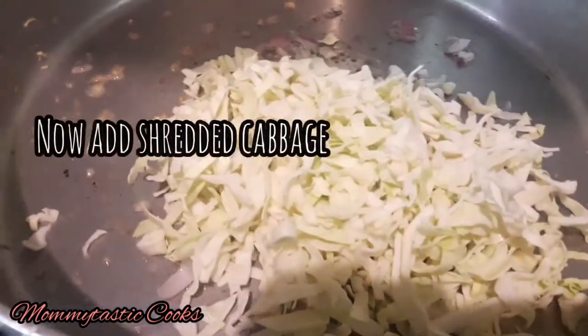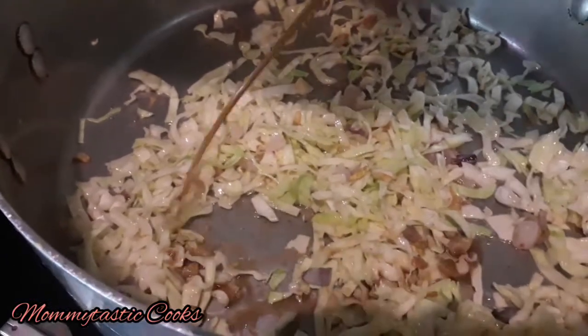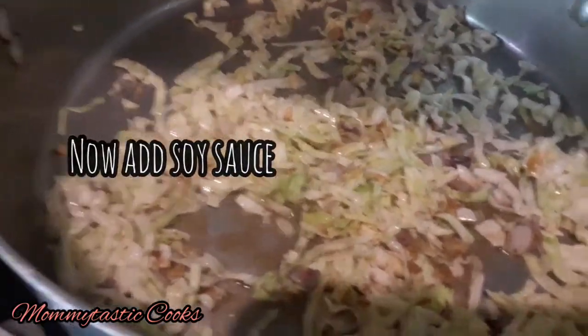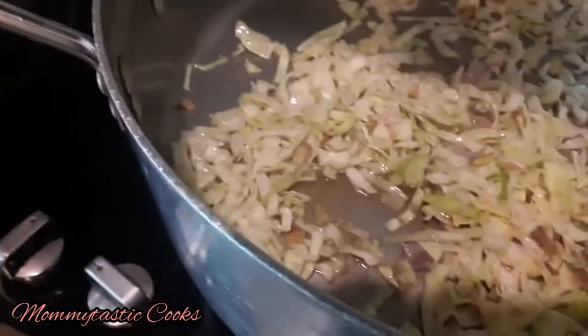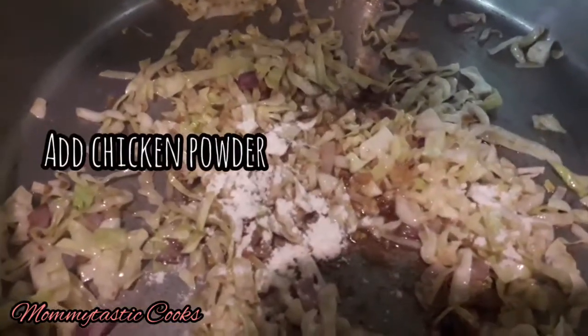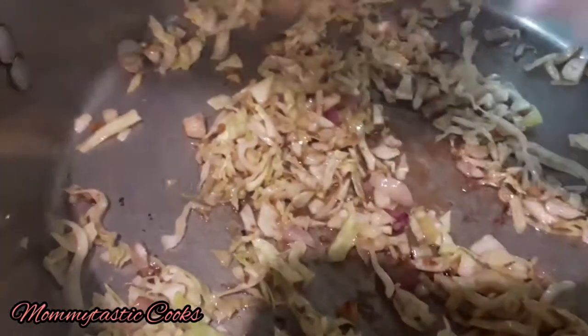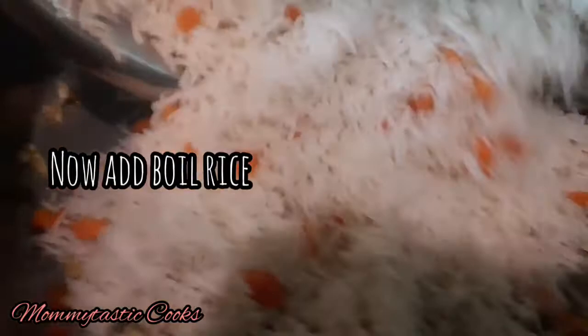Now we will add garlic and mix it in a little bit. Add the chicken powder for flavor and add the salt to your taste. Now we will add the rice with carrots and turn off the flame.